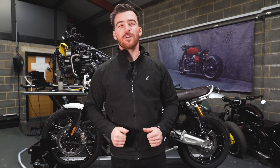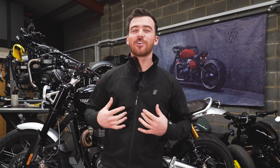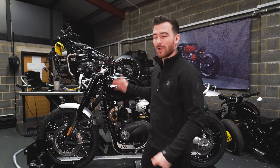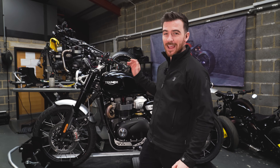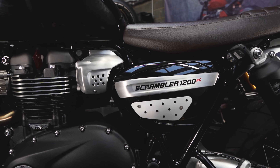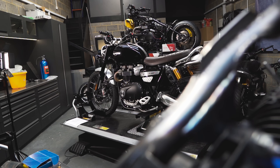Hi guys, welcome back to the Thornton 100 Motorcycles YouTube channel. My name's Jody and today we're starting a very cool project. Behind me we have a brand spanking new Triumph 1200 XC Scrambler, which is the lower model, because we've got a very interesting bike to be building.